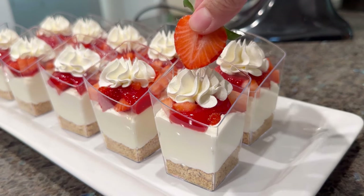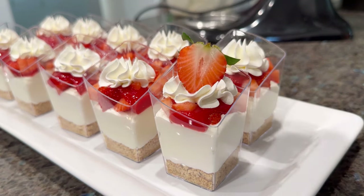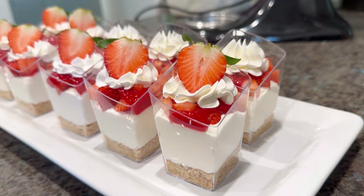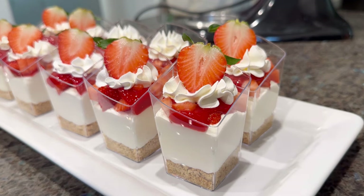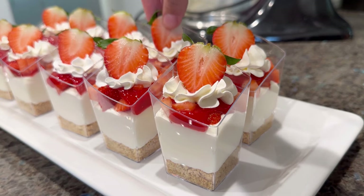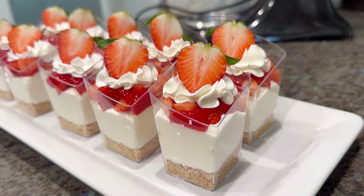Garnish the top of the whipped cream with half a strawberry. You can also add mint leaves or anything of your choice. That's how I make these no-bake strawberry cheesecake cups — I hope you found this helpful and will give the recipe a try. If you have any questions, comment down below.